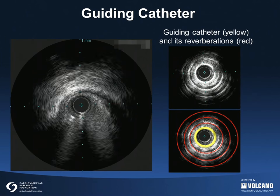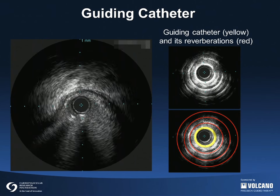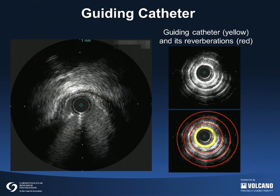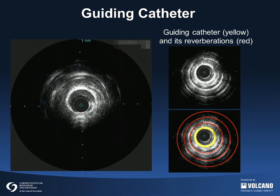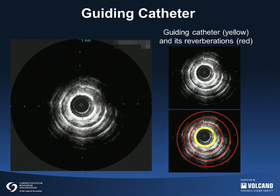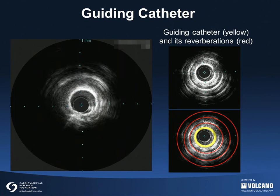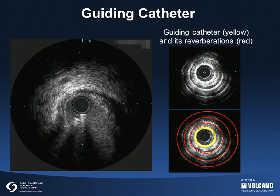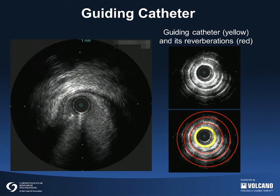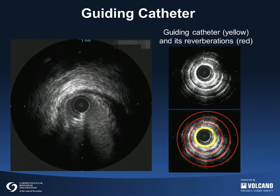The IVUS catheter was pulled back to the aorta and stopped inside of the guiding catheter. As shown in the still frames on the right, the guiding catheter is indicated by a yellow circle and its reverberations are indicated by red circles. Because a guiding catheter is an intense reflector of ultrasound, it can mimic circumferential calcium with a small lumen area and shadow the true coronary ostium. When imaging a coronary ostium, it is important to back the guiding catheter out of the artery so that the ostium can be visualized and not confused with the guiding catheter tip.